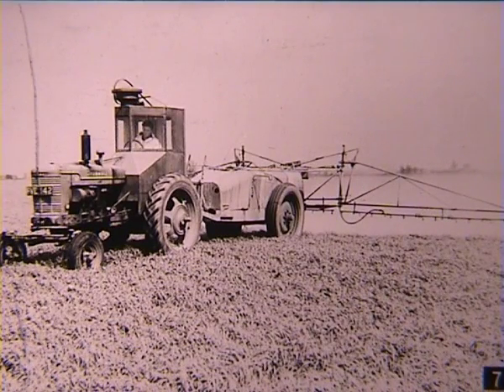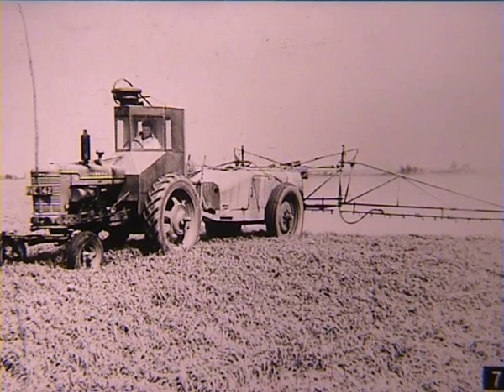A contractor's machine, this one. A Farmall M using a trailed high volume sprayer, which would be capable of applying 60-100 gallons per acre, or 660-1100 litres per hectare. Tank size around 500 gallons, 2250 litres.